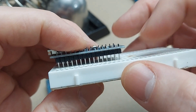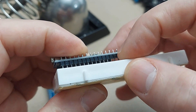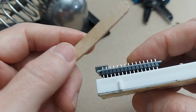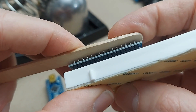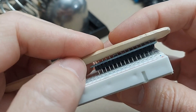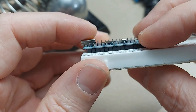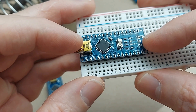When you go to push these pins into the board all the way, don't push down on the Arduino board — you'll push the black plastic spacer down and make the pins longer than they're supposed to be. Instead, use a tool like a popsicle stick and lay it across the tops of the pins, then push them all in together. Same thing on the other side. Now those pins are all pushed down to the correct height — they're all exactly the same height. I'm ready to solder this thing up.